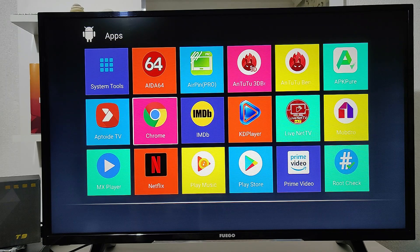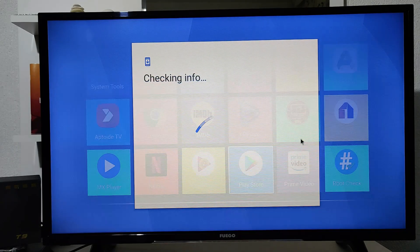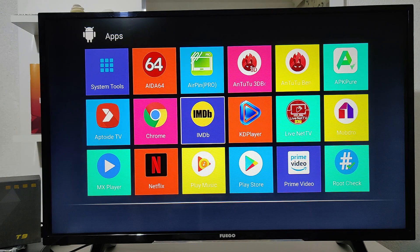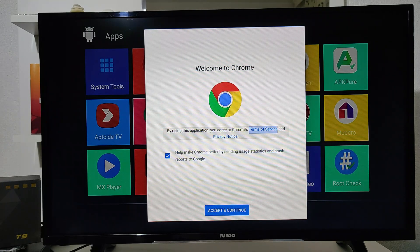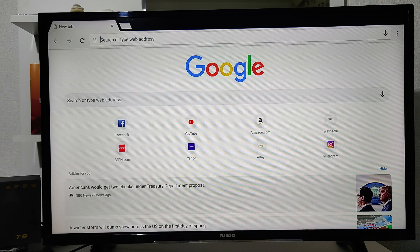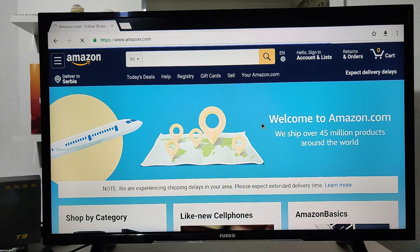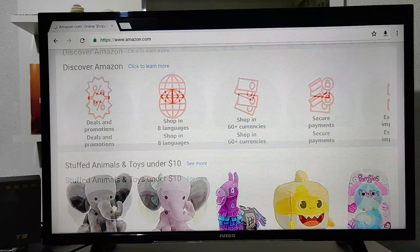Now we're back at the menu. Let's test another app — we have Google Chrome here. We use Google Chrome on our devices and it works perfectly. You can see how fast it opens up. Everything works pretty good in Google Chrome as well, so there's nothing special to note here.